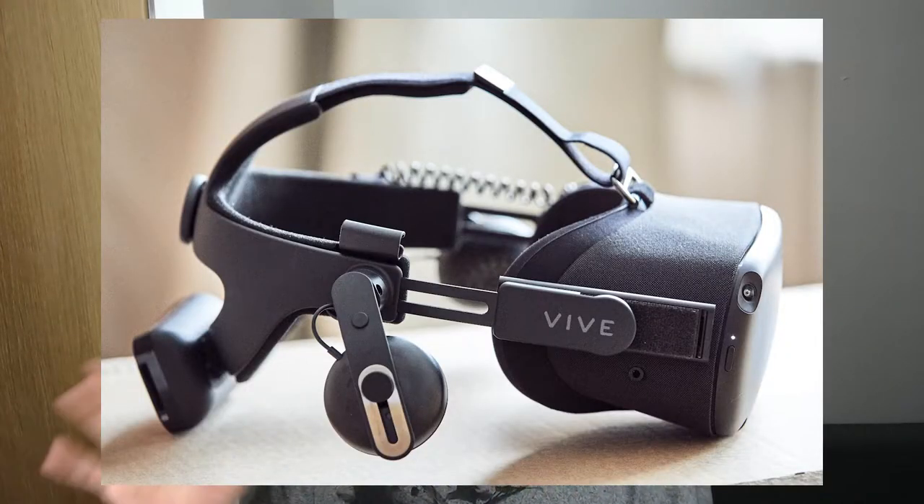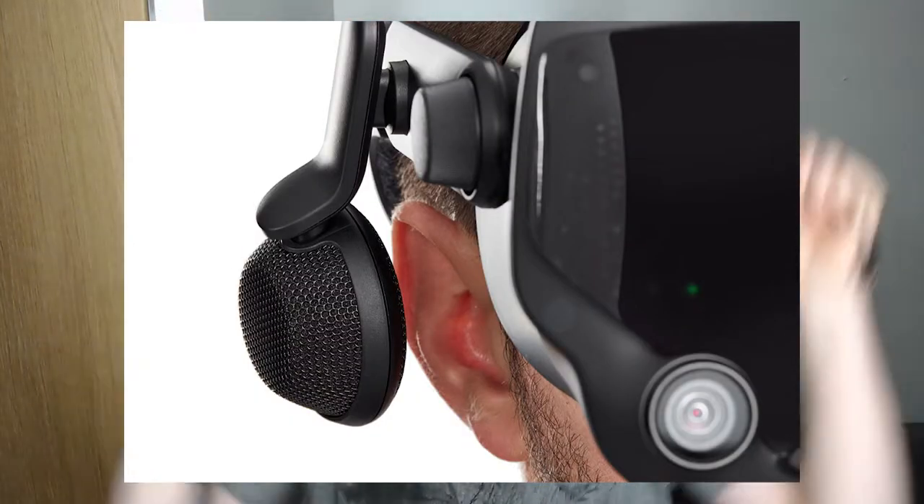Now there are deluxe audio strap solutions and over-ear speakers — it's not a new thing at all. But this product picked my interest because it has sponges like those on earphones, which for me block the audio from spreading spatially. I was always concerned with over-ear solutions because of that, and I really like bass-centered speakers, so these ones genuinely interested me when I got the initial email.